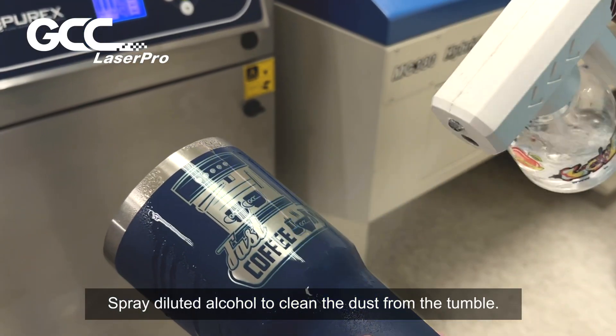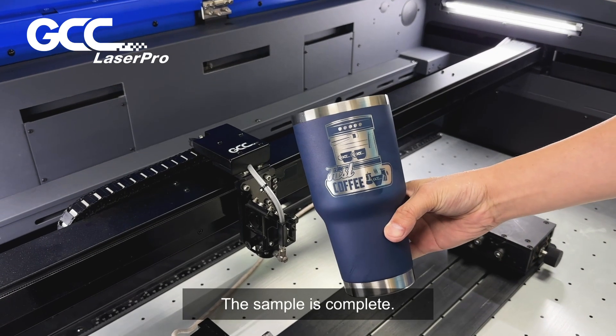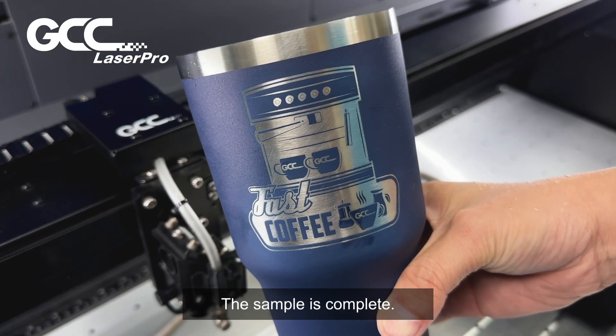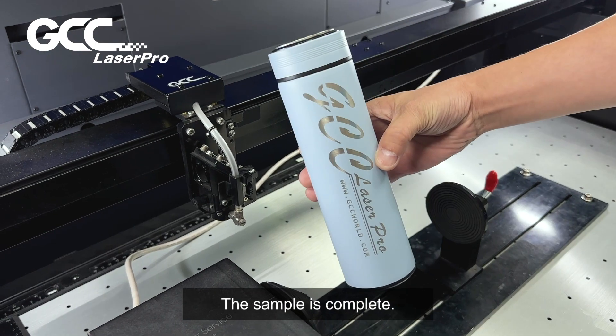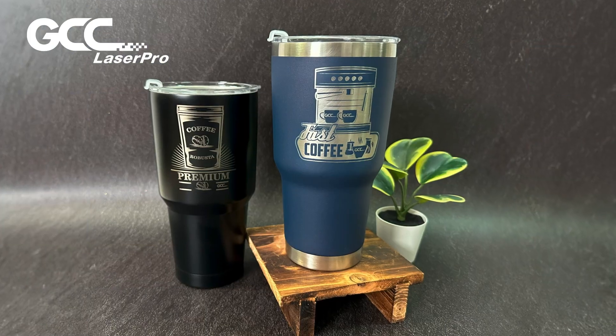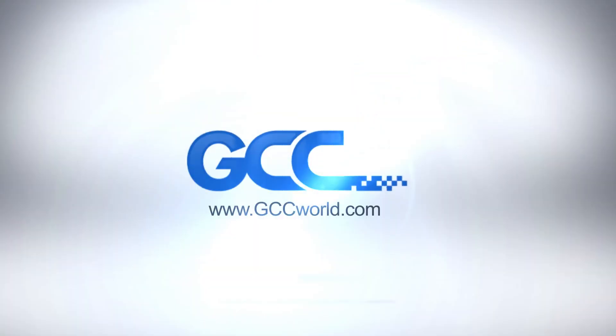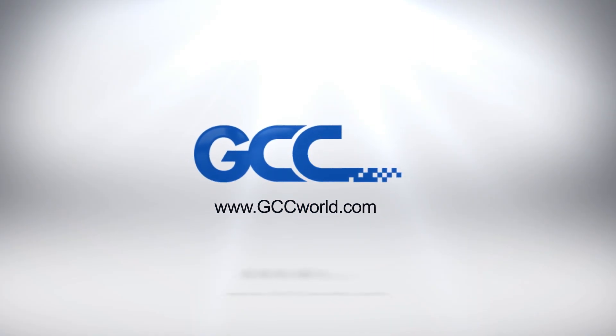Spray diluted alcohol to clean the dust from the tumbler. The sample is complete. The tumbler is complete.